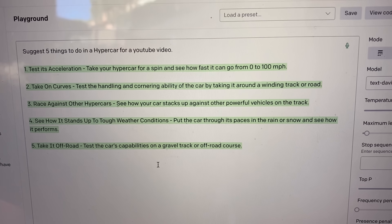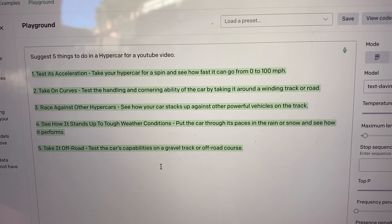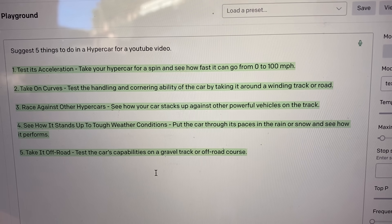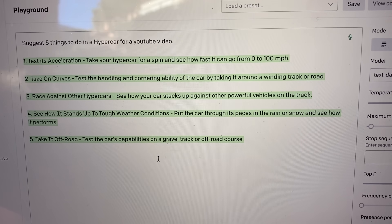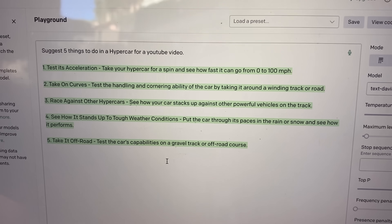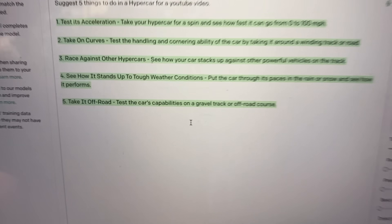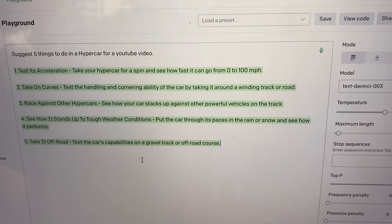The AI suggests five things to do: test its acceleration — we'll do that because we even have a GPS now. Take on curves — that's cool, very smart. Race against other hypercars — awesome, this thing is smart. See how it handles tough weather conditions — put the car through its paces in rain or snow. Take it off-road — test the car's capability on a gravel track. We'll skip that last one, apart from that let's do it. Four is going to be difficult, but the first three are obvious ones.